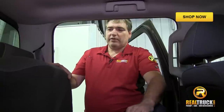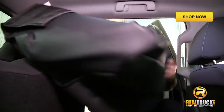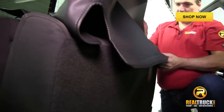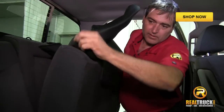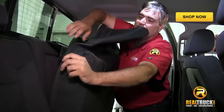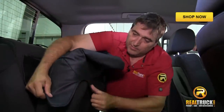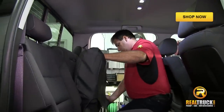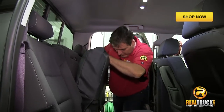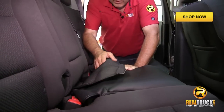So when you get to the back, the first thing you want to do is fold up the bottom, because we're going to put the bottom one on first. Once you have that folded up, you can take the bottom cover and slide it over the top of the bottom of your seat. Keep in mind that these are designed to be very, very tight going on. Once you get these mostly on there, you're going to let this down because we need to put this through there.